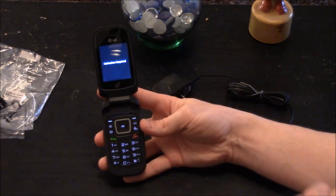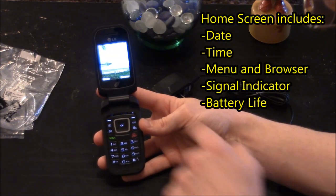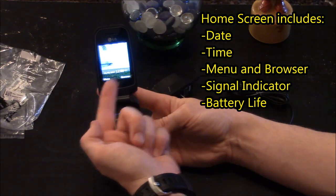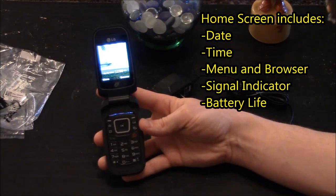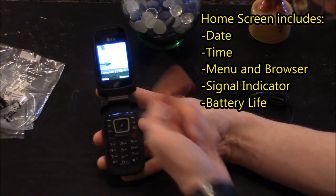You can see it has the logo for Straight Talk, and here it says activation required. On the home screen you can see the date, the time, menu and browser — which correspond to the buttons below those on the keypad — as well as your signal indicator and battery life.